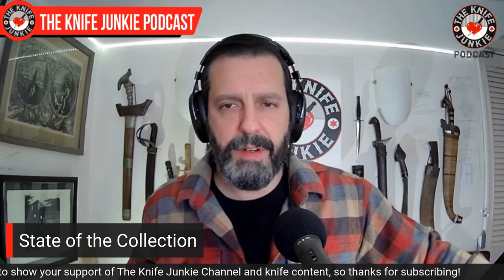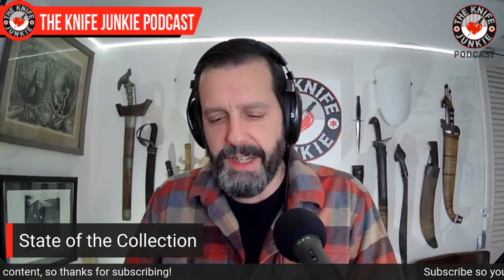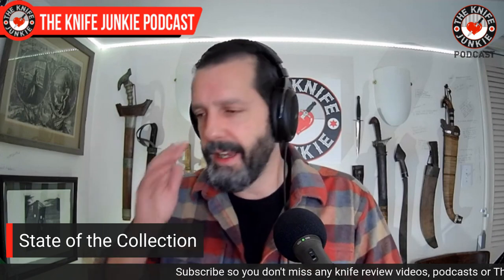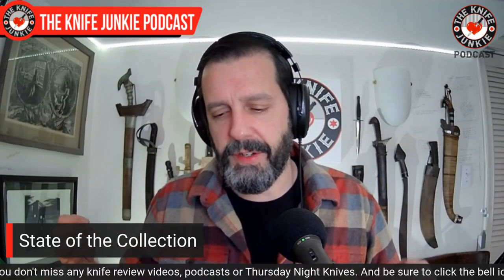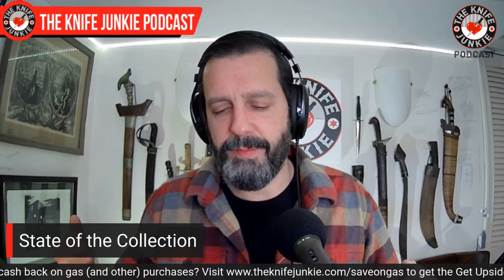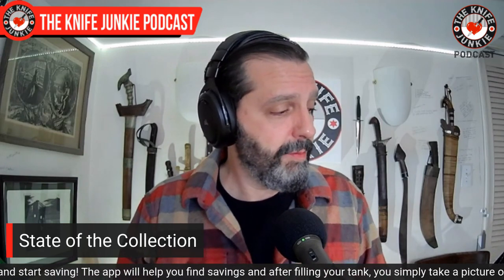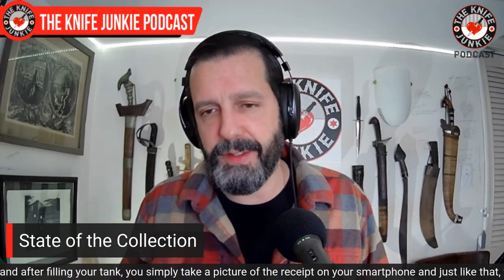I've been on a bit of a custom fixed blade tear this past year. If you're at all interested in diving into the custom world and you like fixed blade knives, they are very much more affordable because there's less work that goes into them in terms of mechanisms. Everyone needs fixed blades — so go out there, look on Instagram, find your favorite custom fixed blade maker, save up a little bit of money and buy one. For half the price of a Hinderer knife, you can have a custom-made fixed blade.